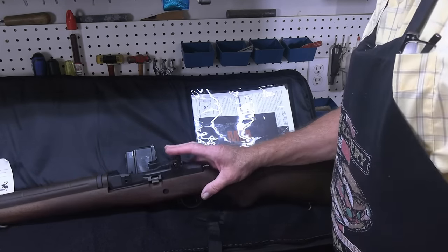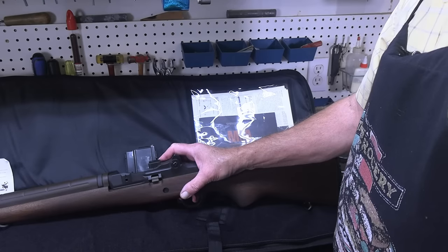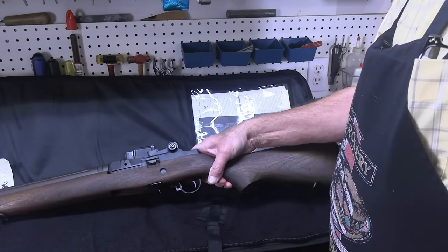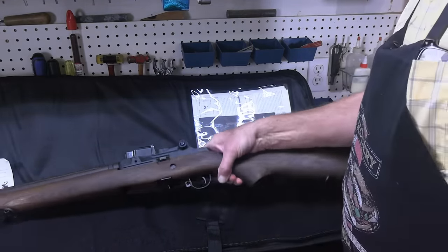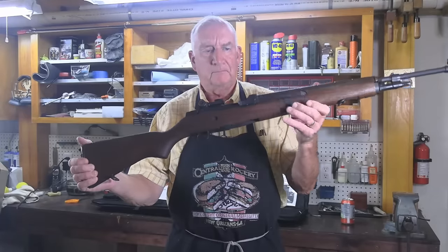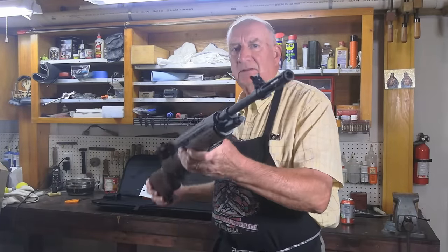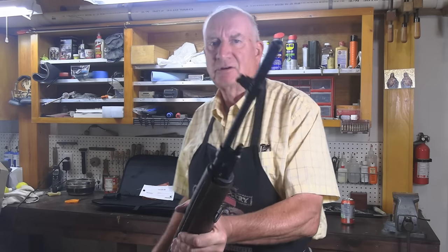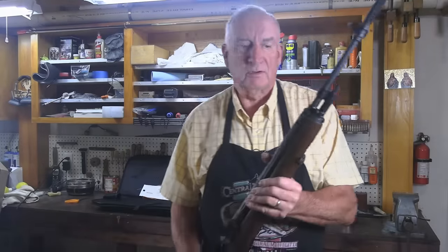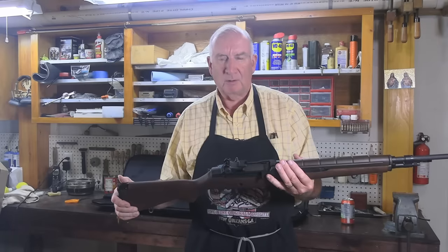The receiver has got what looks like petroleum jelly protecting it. That has to be all removed before it's shot. The stock is nice. Let me move this camera back so we can show you things. Now you can get a better look. It's got the standard military flash suppressor on the front. And believe it or not, it's probably not widely known.